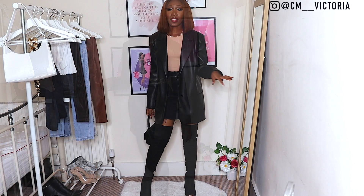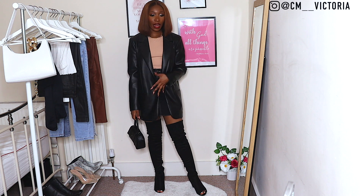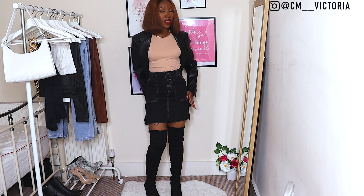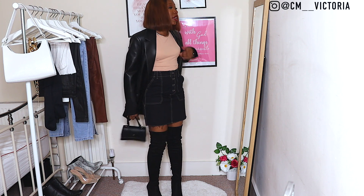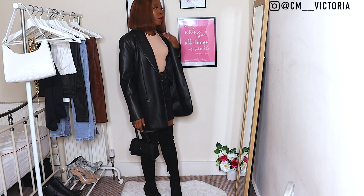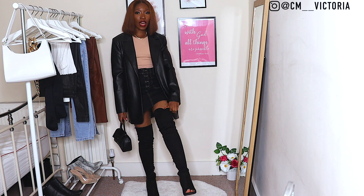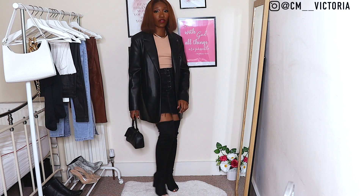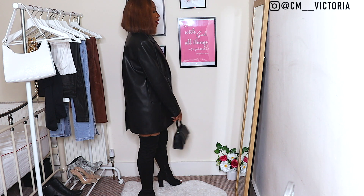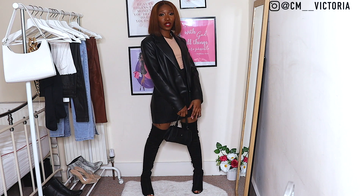Outfit number two: I have this black denim skirt from Primark with brown stitching, paired with the popular Zara bodysuit, the same gold chain, knee-high boots from Fashion Nova, the same bag, and the blazer on top. This is the second outfit — it's very girly and very cute.